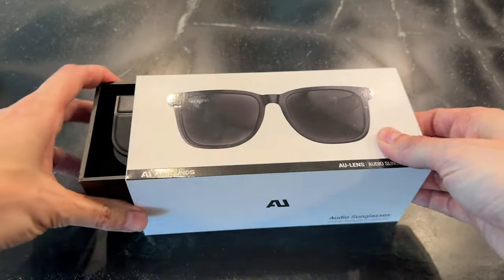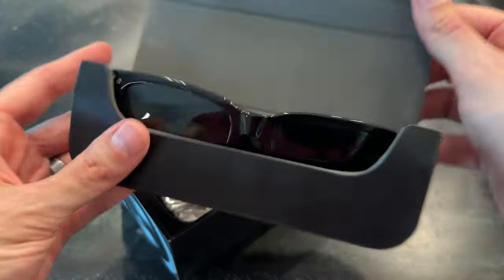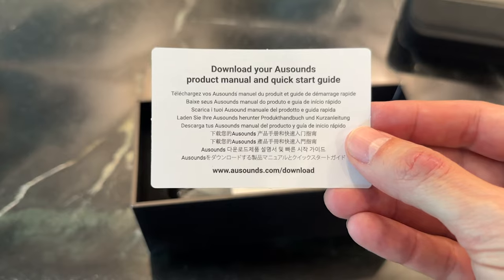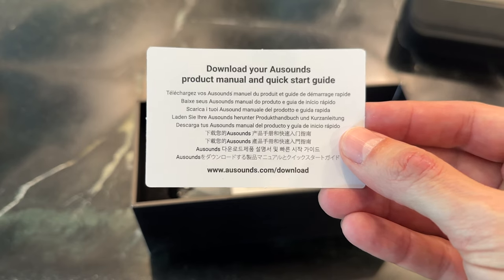To do this, let's consult the quick start guide. Download your AU Sounds product manual and quick start guide. Well, at least we're saving trees.